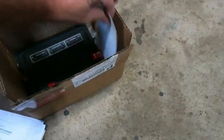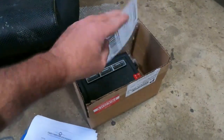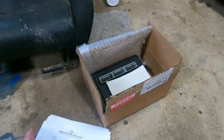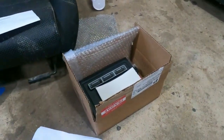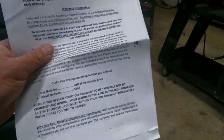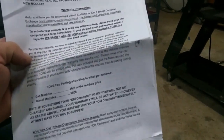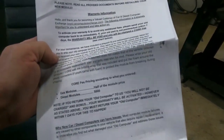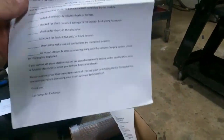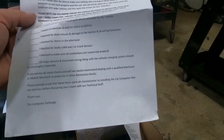This is the return label I need to send back, because you do have to send back your core. It's the prepaid shipping label with instructions on how to package it.